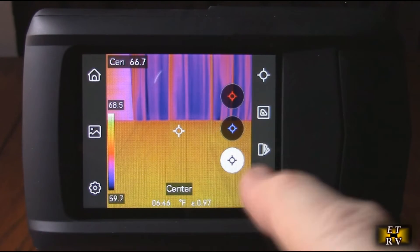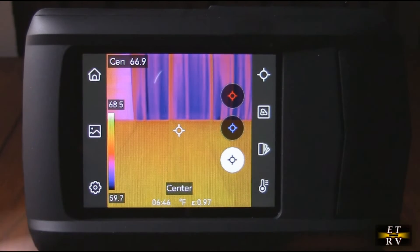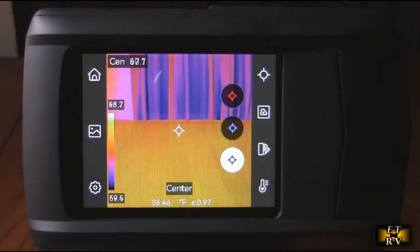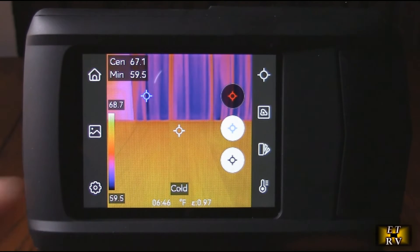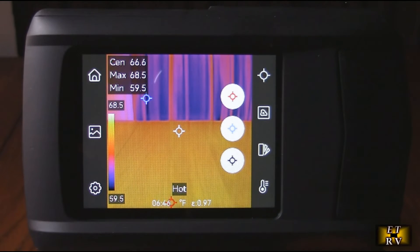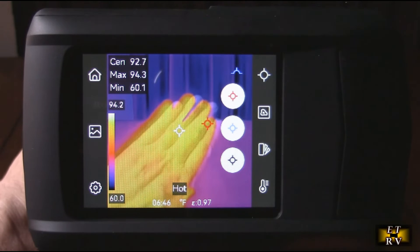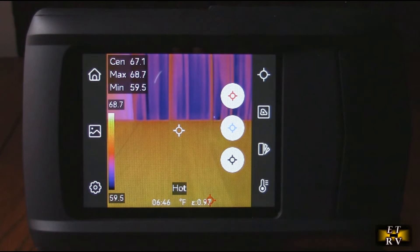By default, the bullseye is in center mode — it stays centered and tells you the temperature of whatever is inside. You can also move it to cold mode, and you see the blue indicator moving to show the coldest area, like by the curtains. Hit hot and it focuses on the hottest area — it starts tracking above my hand, showing the hot area and giving you the actual temperature. Really impressive.